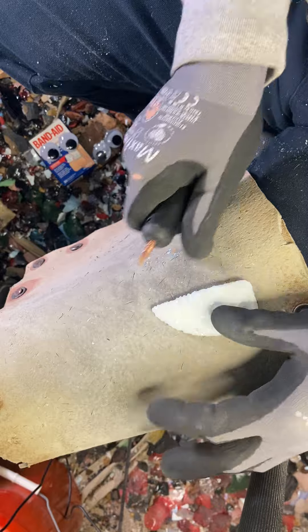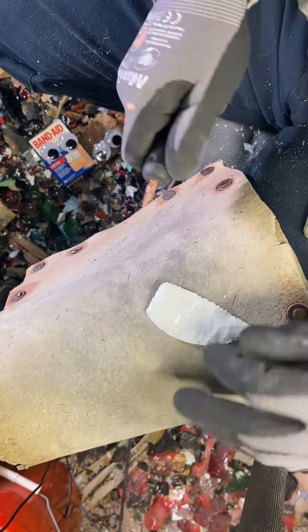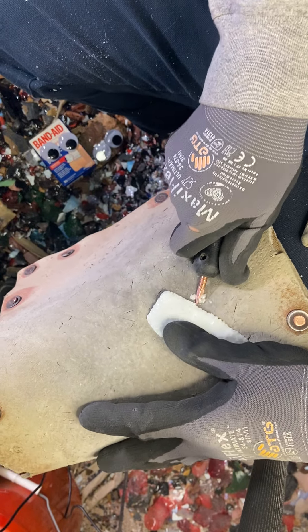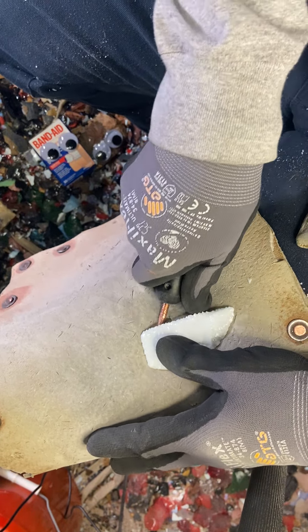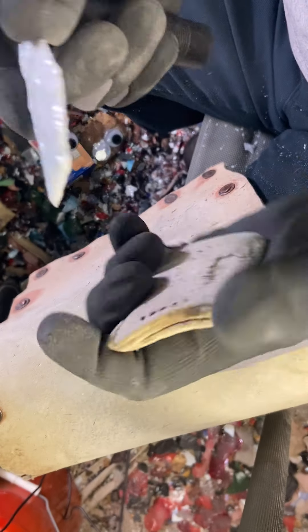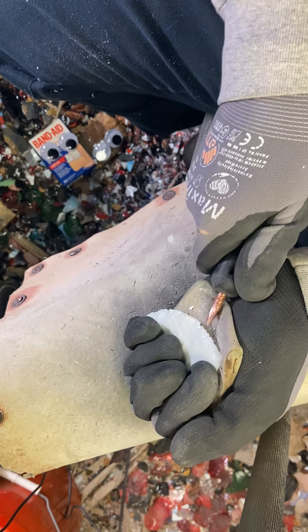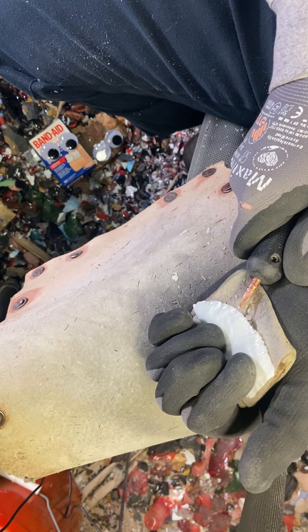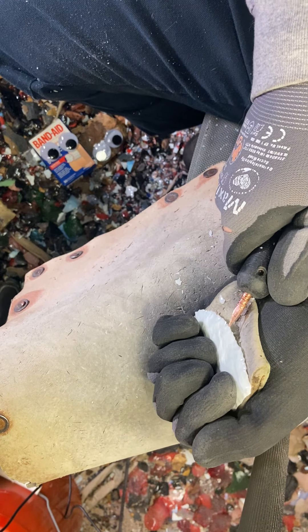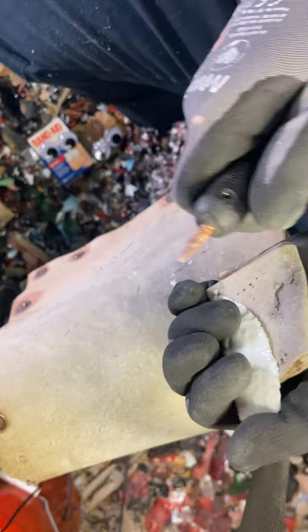I can hear my dogs barking too — they're in their kennel and I don't like it. I'm not going to abrade anymore because I want to keep the edge on it. We lost a big chunk there. It's okay — it looks like we're going to lose other chunks around it to even it out. I've got a little hinge because I'm not abrading, but that's okay.